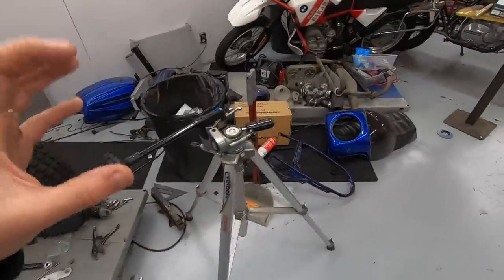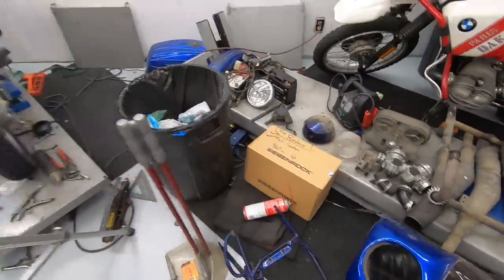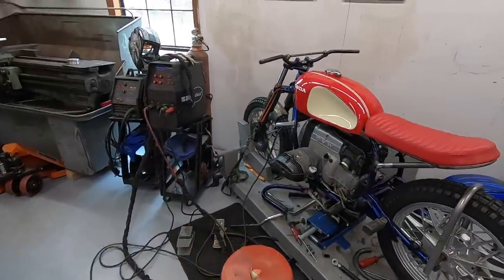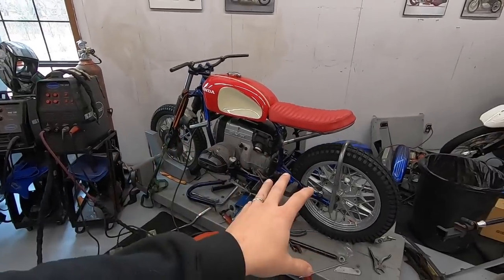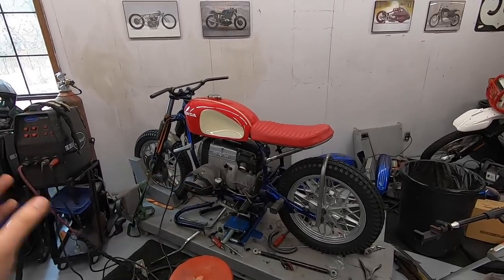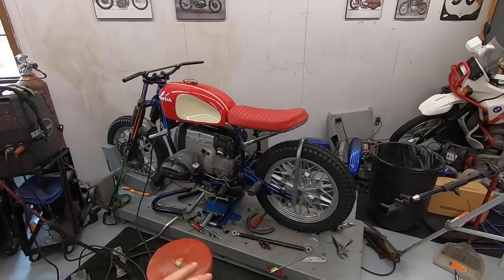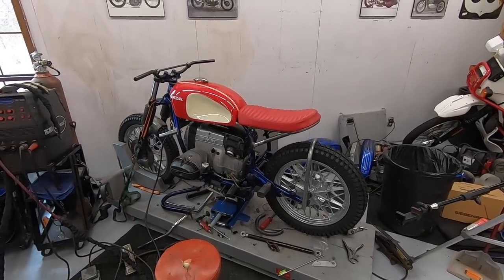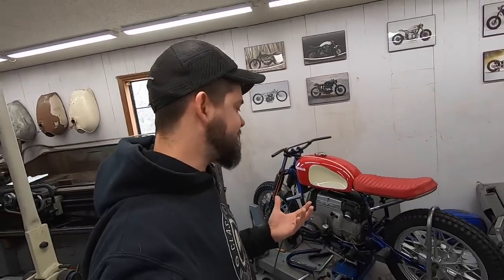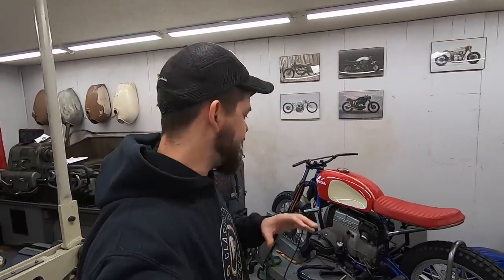I did have a very exciting box come in the other day — that's all I'm going to show you. It's an awesome new part for the engine. So after the rear suspension is done, the next big thing is pulling this engine back out, completely going through it, adding some goodies, replacing seals, and making sure all those parts are good to go. That's going to be kind of the last of the major fab work — everything else will be little details and final assembly. There's still a ton of work to do, so I appreciate you guys watching as always. I'll see you in the next one.